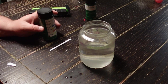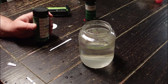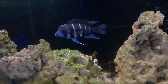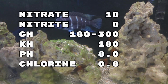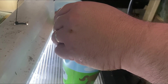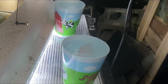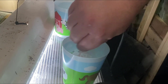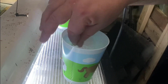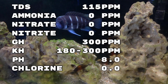Moving on to the multi-test strip: submerge the strip and swirl all of the pads for three seconds, then pull the strip out keeping it horizontal for 60 seconds, and then check the color chart. For the multi-strips we got the following results. Next, we tested the two 55 gallon food barrels using the same method, starting with the freshwater barrel where we got the following results.